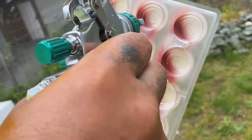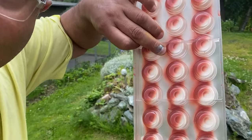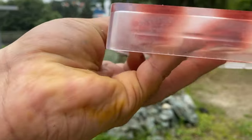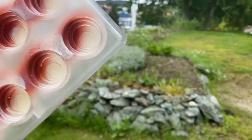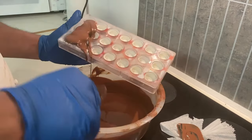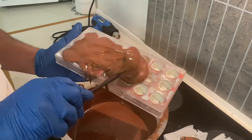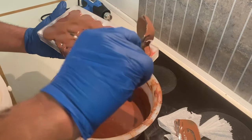This step is very important. I spray everything today and tomorrow I add the chocolate. You can see this small mold — it's from Chocolate World. On the second day, I temper the milk chocolate to 30°C and add it to the mold as you can see.